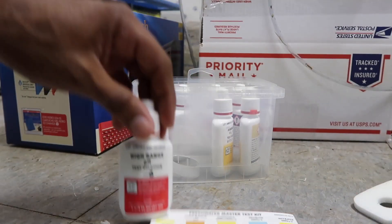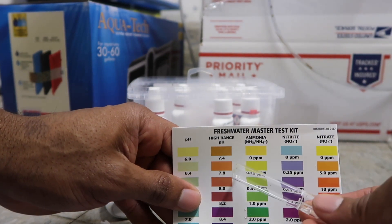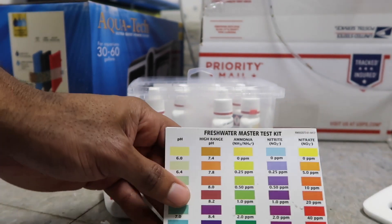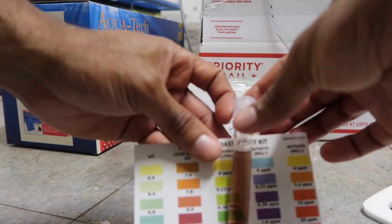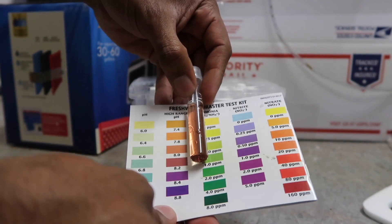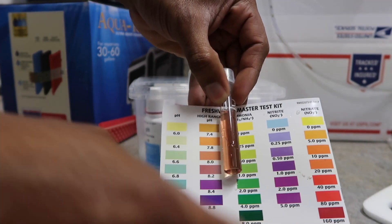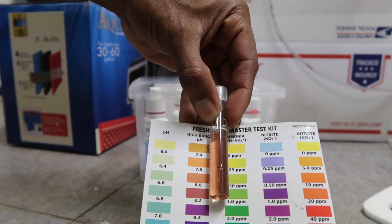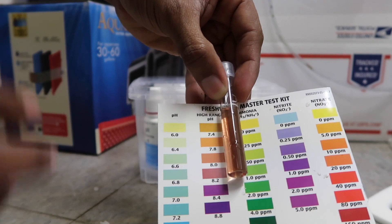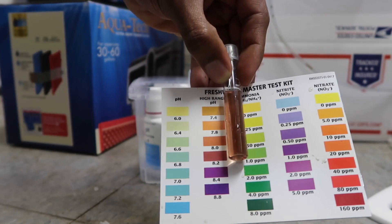We're going to test it and see the exact pH value. I'm assuming it's going to be somewhere around 7.8 to 8.2. To our amazement the pH is actually lower than I thought — I would match this around 8.0. So 8.0 is our pH right now. This is fine for tilapia, perfectly fine. We want to get this down lower though once we start getting vegetables in here — we want it in the seven range, around 7.2 to 6.8. But it's fine for right now.